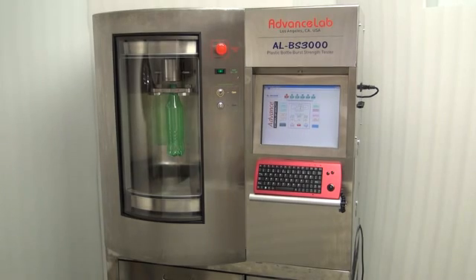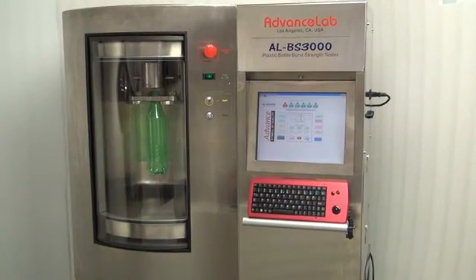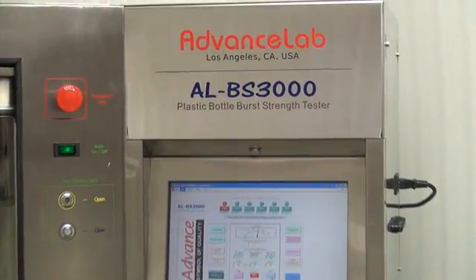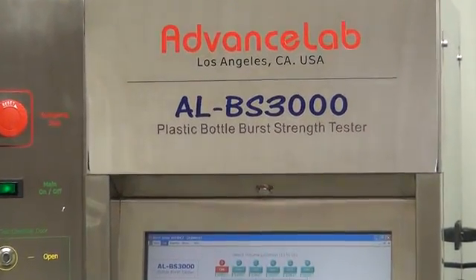The Advanced Lab Bottle Burst Strength Tester features a built-in PC computer with a large 12-inch touchscreen, USB and LAN ports. The innovative advanced clamping design will never leak or fail while testing.